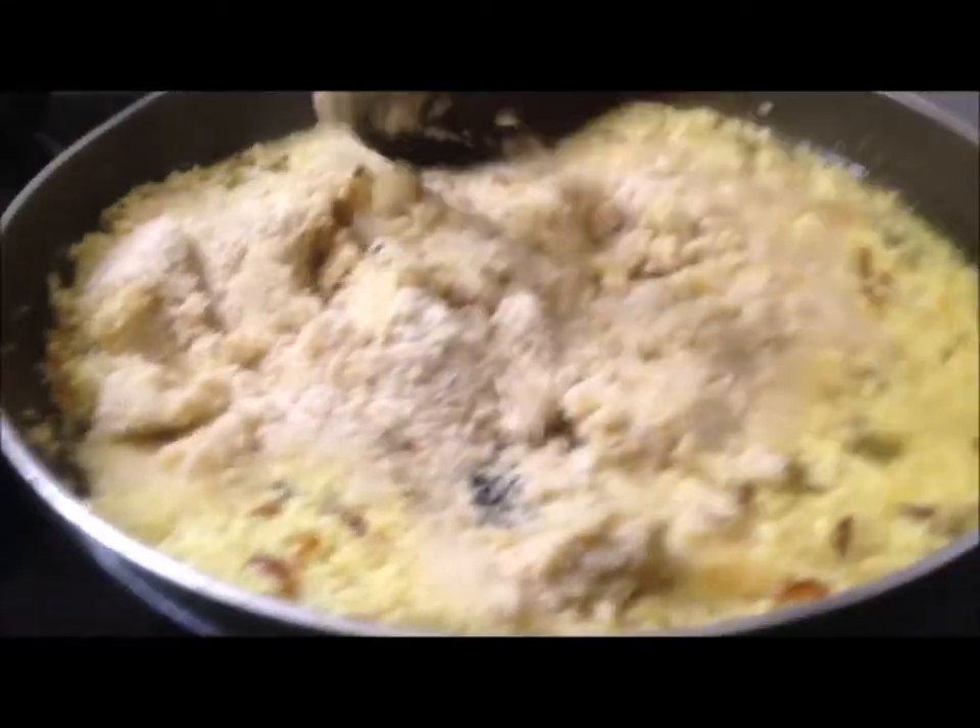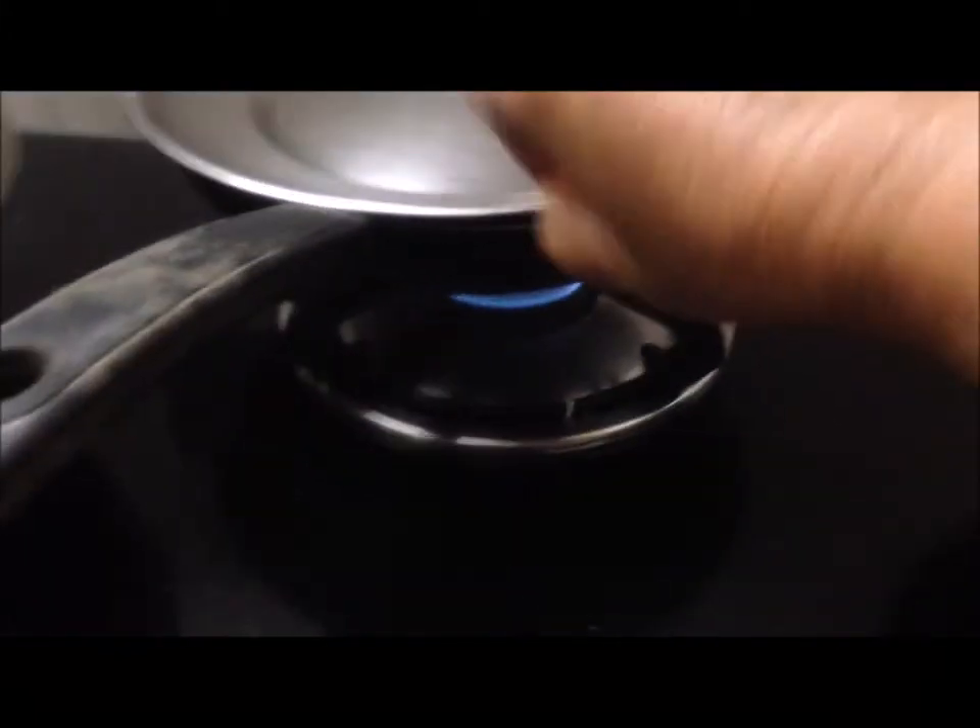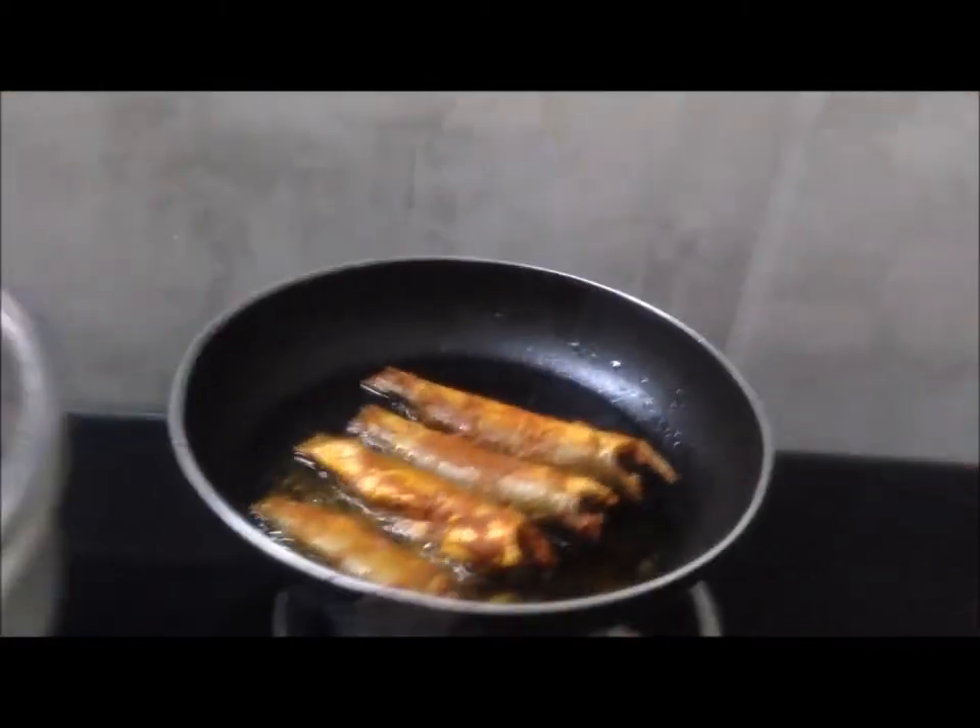Popmogo is getting ready. Papaya curry is getting ready, and the fish fry also. Frying it now.